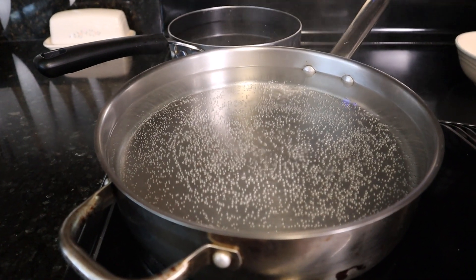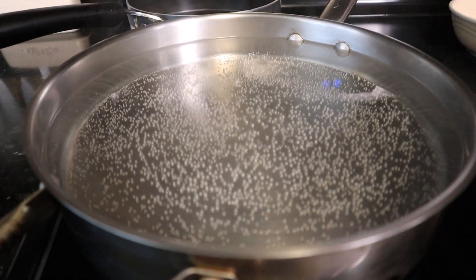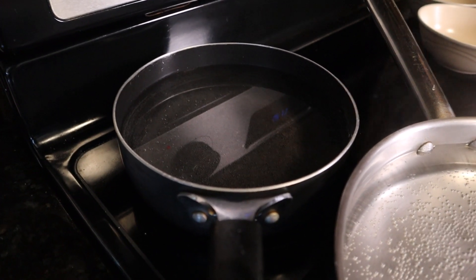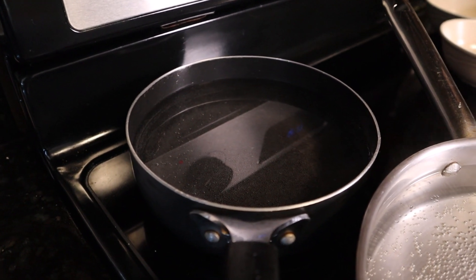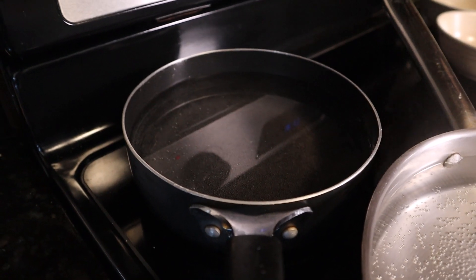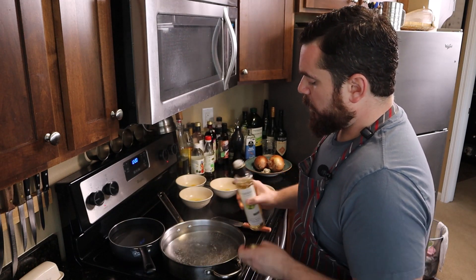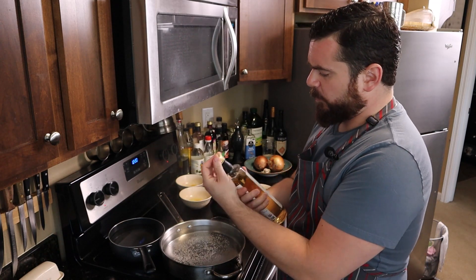This is my setup. Right when it starts to bubble on the bottom, I'm going to turn it down to about a medium heat. Then I have a saucepan back here on low — I want this to stay somewhere around 120 to 130 degrees Fahrenheit, roughly 55°C, and that's just to keep my poachers warm while I make everything else. Now, just at the point where it's shimmering, I'm going to add some acid. You can go white vinegar, you can go wine — I'm doing a white wine vinegar.